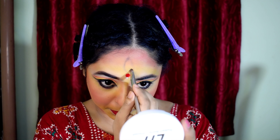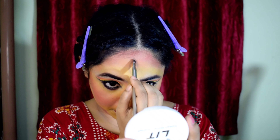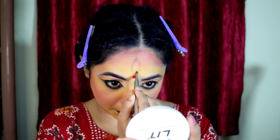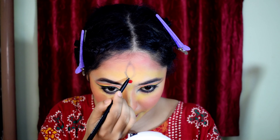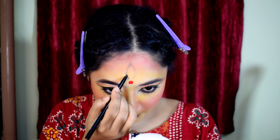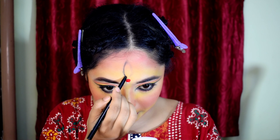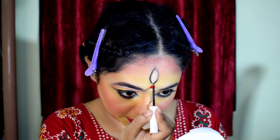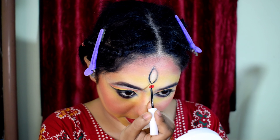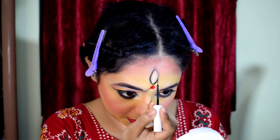Now I'm going to create my third eye. I draw a little line from my eyes and make it bigger, applying it on the eye shadow area. After doing my glam black makeup and eye shadow, I draw the third eye design.